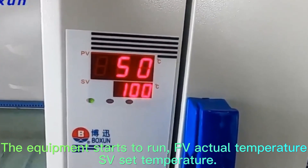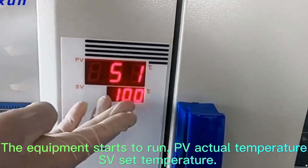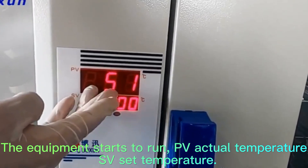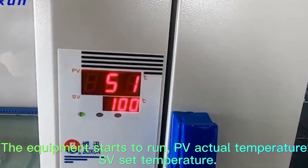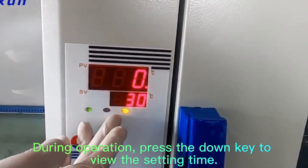The equipment starts to run. PV shows the actual temperature and SV shows the set temperature. During operation, press the Down key to view the setting time.